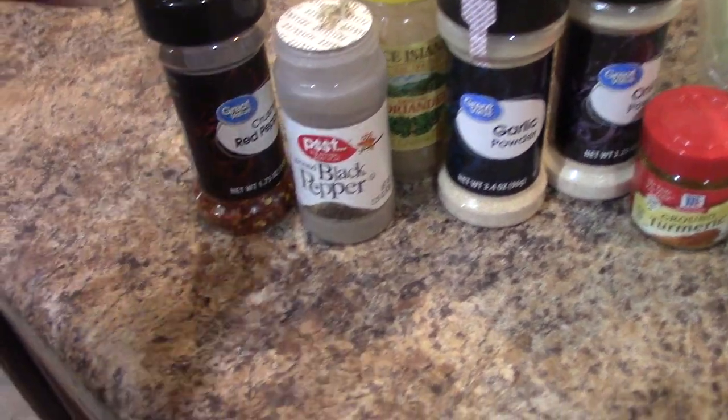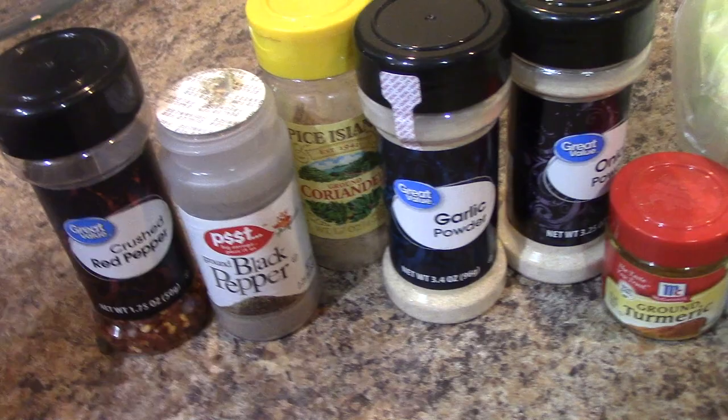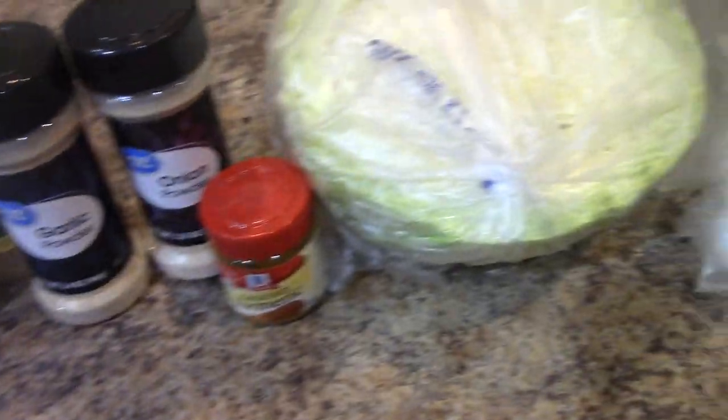What I'm going to make for y'all today is something I thought of off the top of my head. I saw a couple of people make this on YouTube — sorry, I keep looking at the actual camera, I'm using my backup camera right now. I'm going to put my own spin on it. As far as spices go, we have red pepper flakes, black pepper, coriander, garlic powder, onion powder, and turmeric.